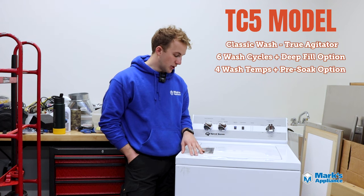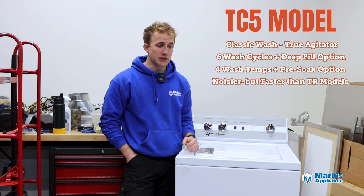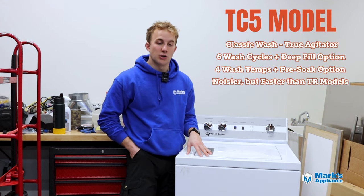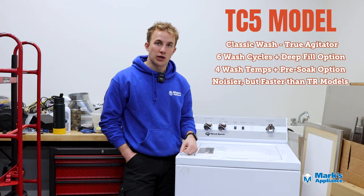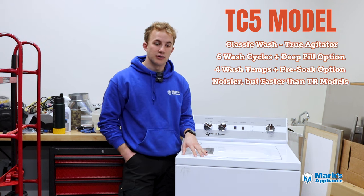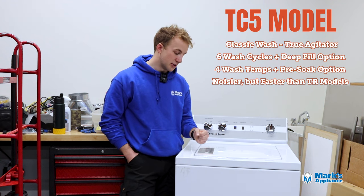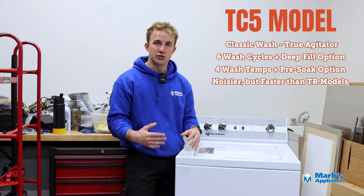The TC5 is a bit faster though — it averages 32 minutes a cycle, close to what an old-school washer would do. The TR models run a little longer depending on soil level. In conclusion, if you're looking for that true agitator model — that tried-and-true, reliable, proven way to wash clothes — the TC5 is that machine. It's not going to be as gentle on your clothes or as quiet, but if you work in construction or farming and get dirty quite a bit, this would probably be the better model for you compared to the TR models, which are gentler on clothes.